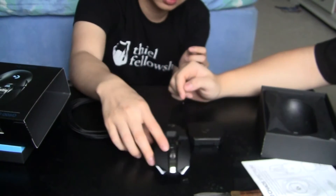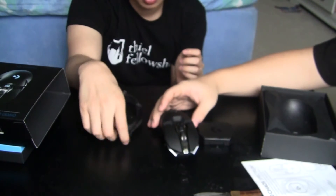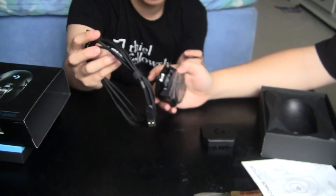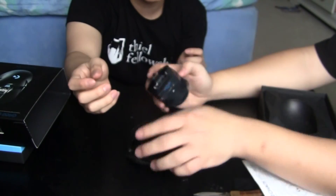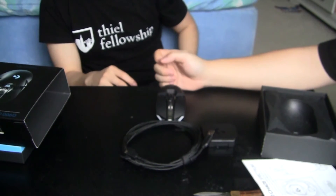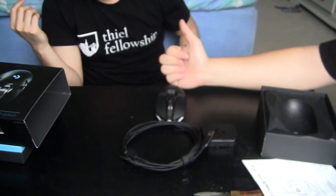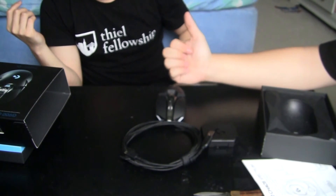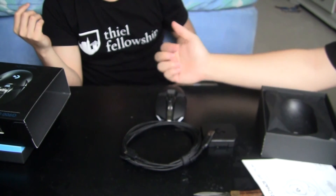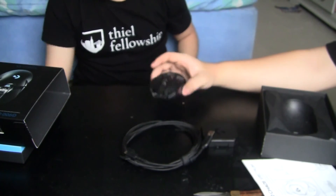There you have it — the G900. Maybe in a later video, if you guys want to see a testing of this mouse, we could test it with the Razer 2013 Mamba, the Ouroboros, and the G900. We also have a Gigabyte mouse that's like $25 — a cheaper one — to see how these stack up against it.